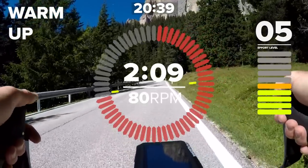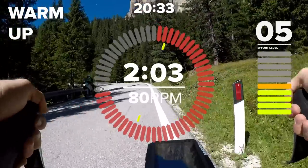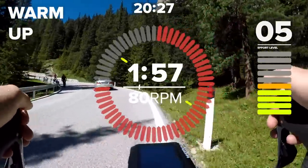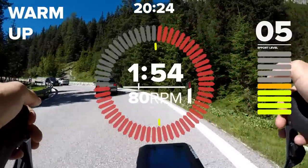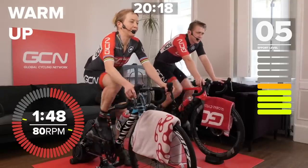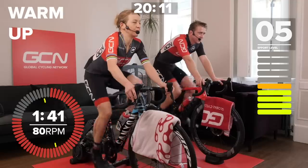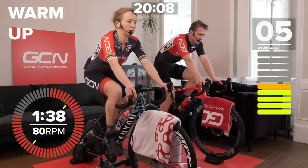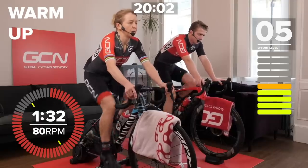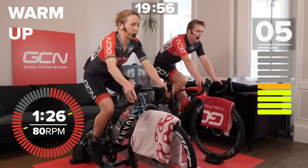I just remember the pressure mounting mentally for a time trial, getting all nervous — oh no, is there going to be a queue for the loo before I have to start? Getting in and out of a skin suit to go to the loo for a time trial is a real pain. Anyway, don't have to do that anymore. You should start feeling warm now. Heart rate definitely rising. We should be ramping up to about five out of ten on the effort scale — definitely feeling like you're working. Your legs need to be reminded that you're a cyclist.